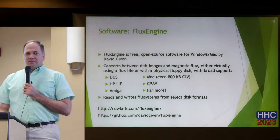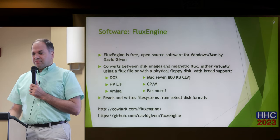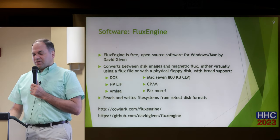It works both directions and has a lot of different formats built in — common stuff like DOS-formatted floppies, HP LIF support, Amiga, Mac disks including the 800K CLV disks, CP/M, and a whole lot more. The main website isn't quite as up-to-date as the source code — if you look at the source code, you can see there are a lot more formats than are fully documented on the main website.